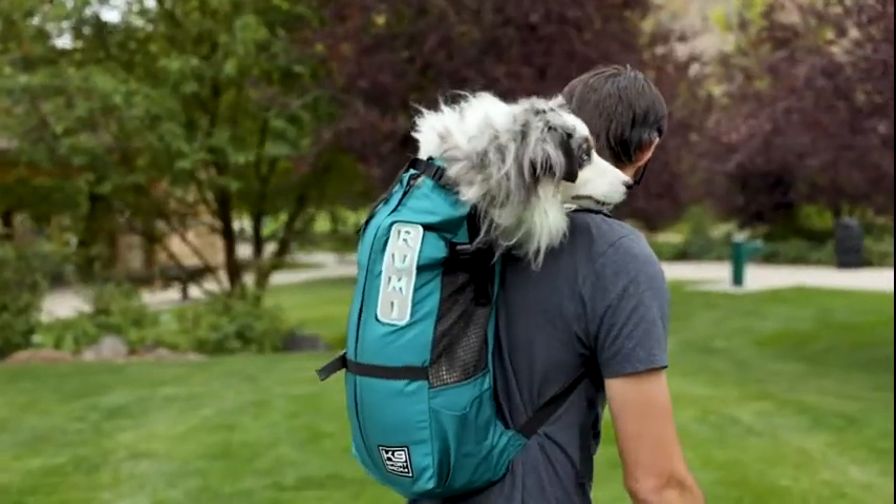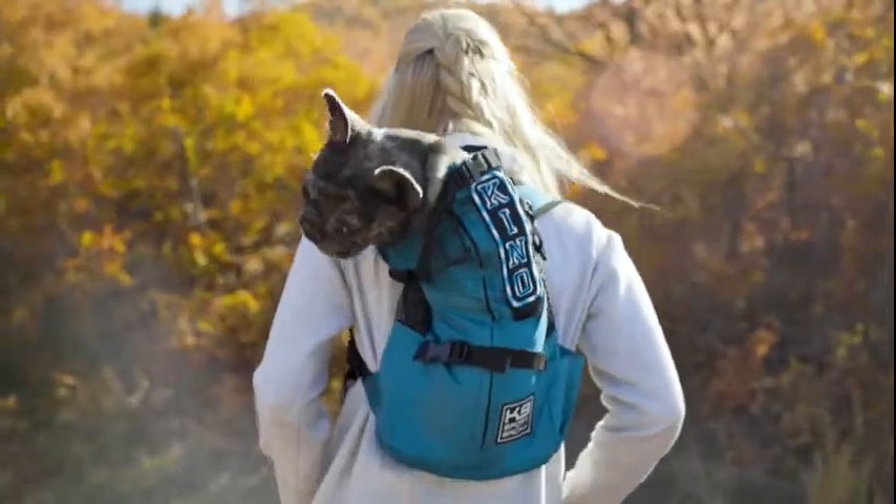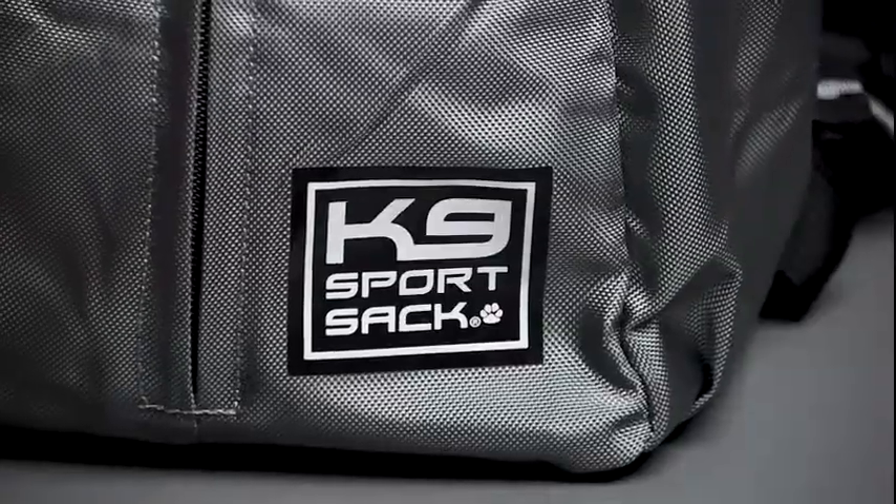People really like the Trainer because of the awesome price point. It retails at $49.95 no matter the size or the color that you get. It has a simplistic design making it easy to use, and it comes in unique colors not found on our other carriers, including coral as seen here, harbor blue, greenery, and iron gate gray.